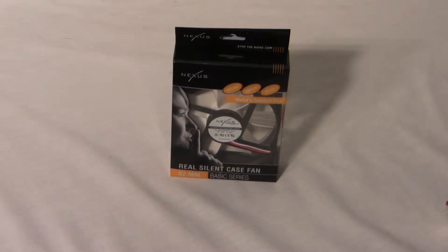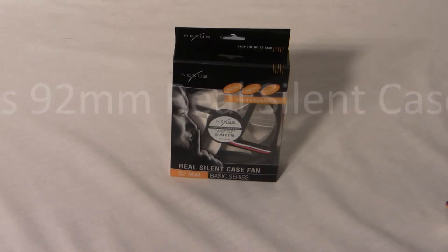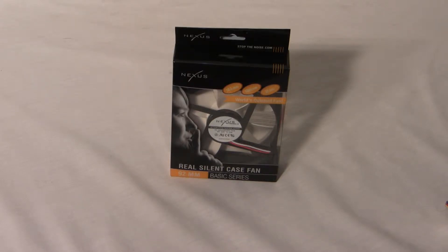Hello internet and welcome to another Extreme PC Reviews product video. Today we have the Nexus 92 millimeter Real Silent case fan, and this comes from npcnoise.com — check them out at www.npcnoise.com.